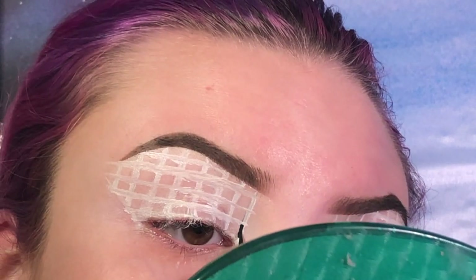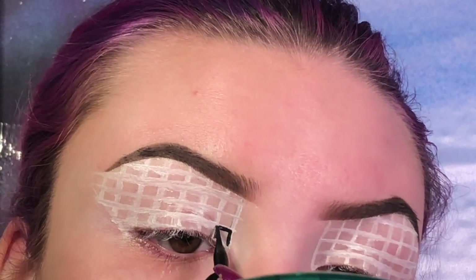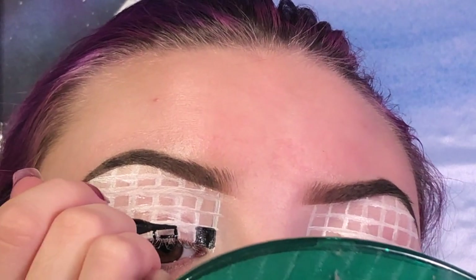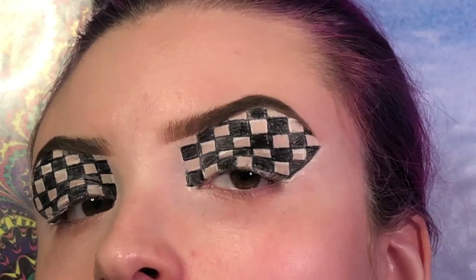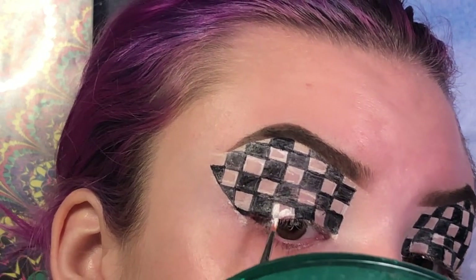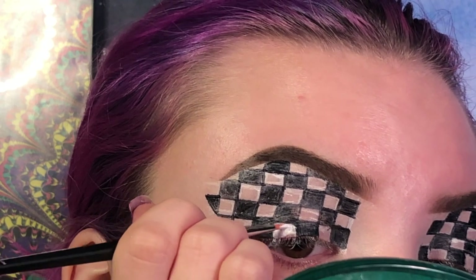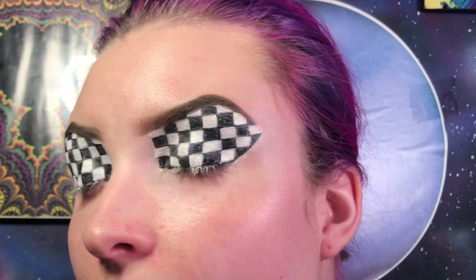Now I'm going to take the black liquid liner and fill in all the black squares. All right, the black is all done. Now I'm going to add in the white using an m251 brush.